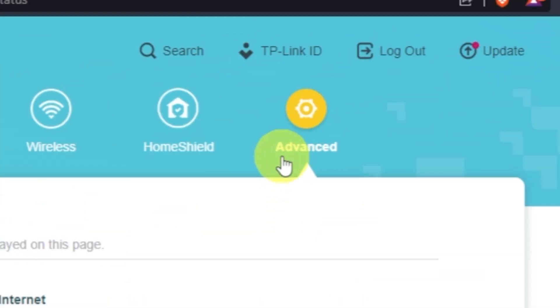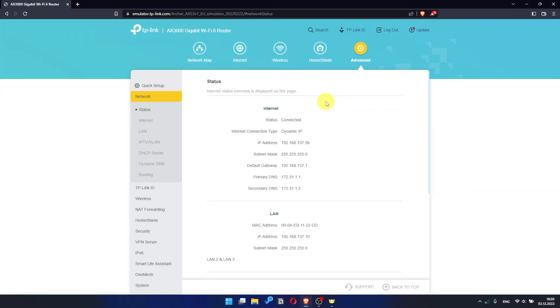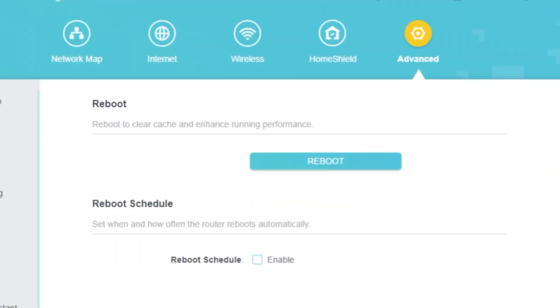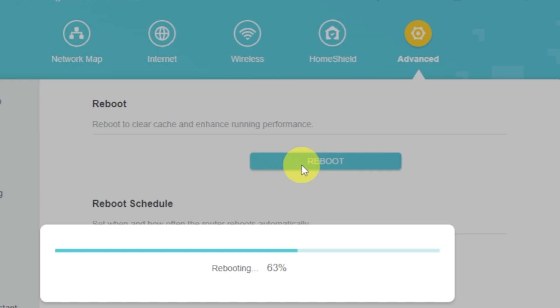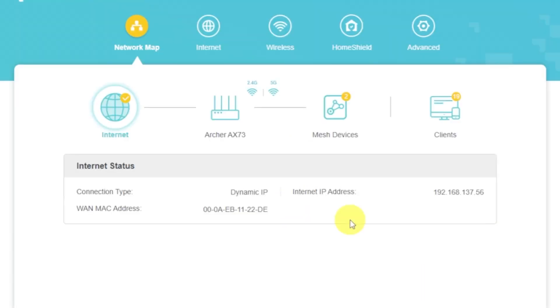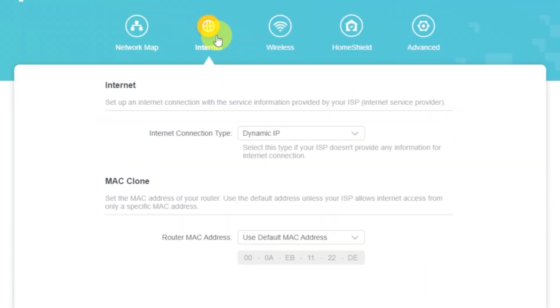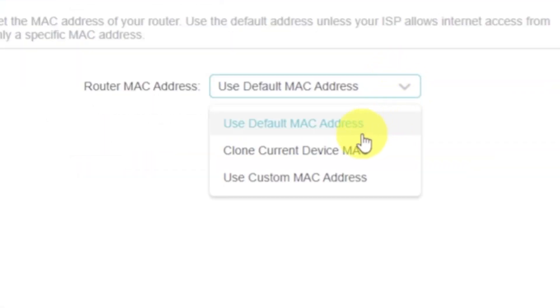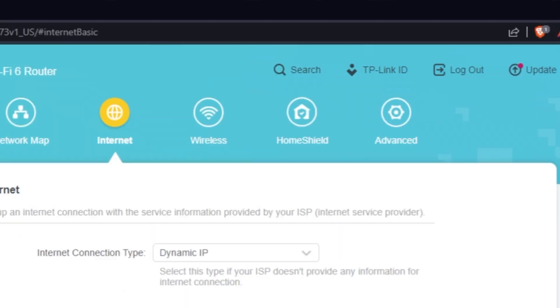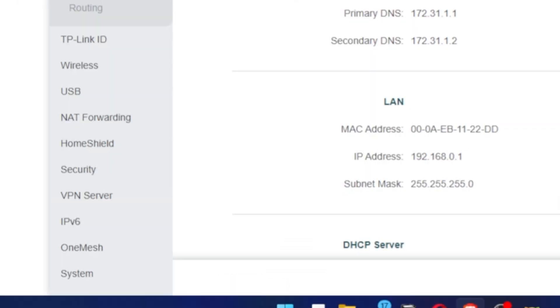To reboot, go to Advanced, then select System, then select the Reboot menu item and click the Reboot button. If the internet still does not appear, log in to the router control panel using the password you created at the beginning of the router setup. Select the Internet menu button, then clone the MAC address. After that, save the settings and reboot your router again. After a couple of minutes, check the internet connection.